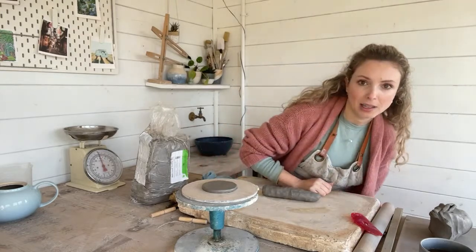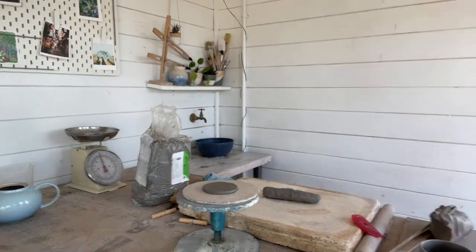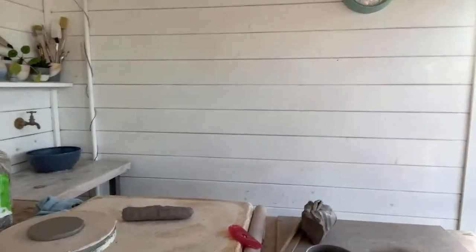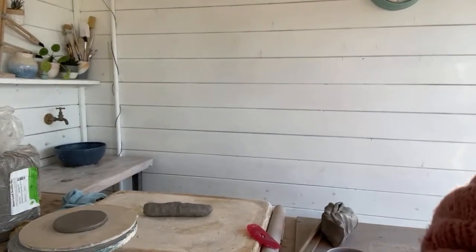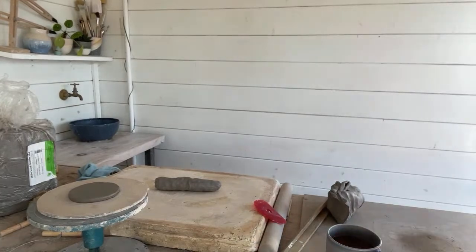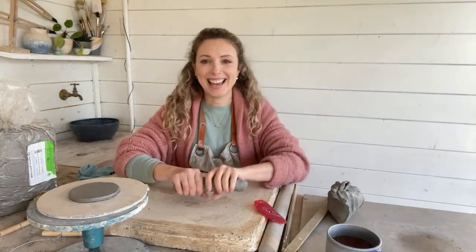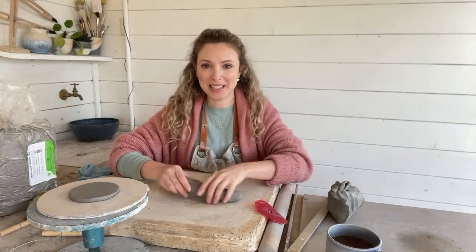I'm going to just move the camera very, very slightly. There we go, I think that's better. You can see me a little bit better now.